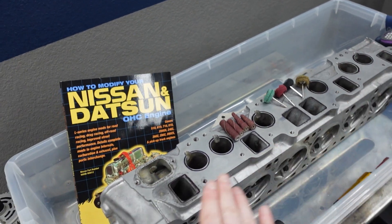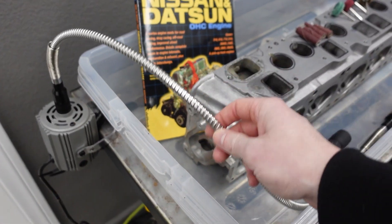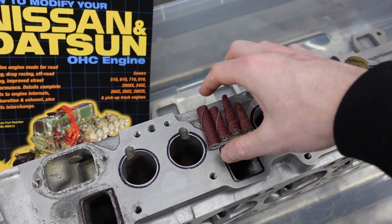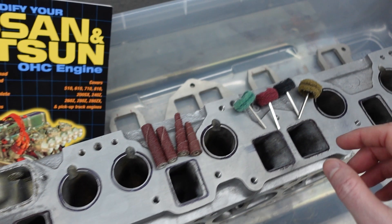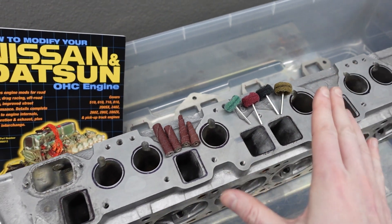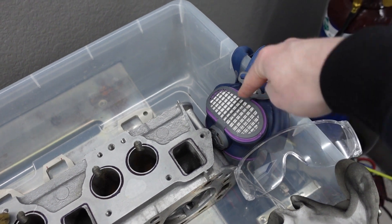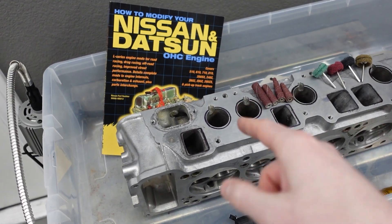I went and bought a die grinder from Amazon. I thought this unit was pretty cool because it has a flex hose that really gives a lot of access when trying to get into the holes. For attachments we have some sandpaper rolls, which are going to do the majority of the job and help get those nice straight walls. For polishing we have some scotch brite pads. This is not rocket science, but just make sure not to grind away too much material. We've got a respirator for aluminum dust, glasses, gloves, and all that, so let's get started.